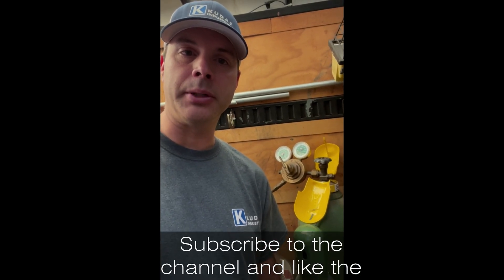Hi, it's Todd with Kudos Industries. Today I have a Victor CSR 450 regulator on my oxygen bottle that won't regulate pressure anymore, so I'll show you how to rebuild it.